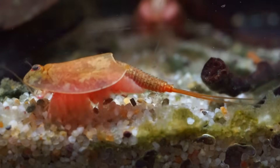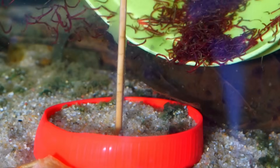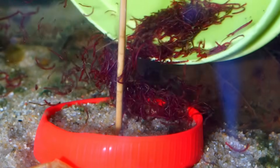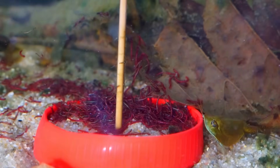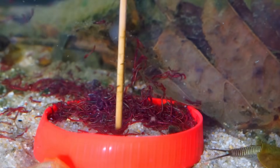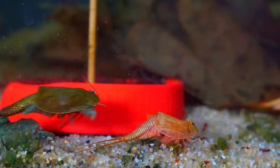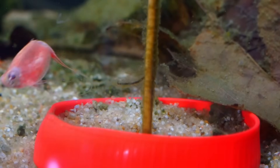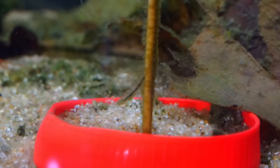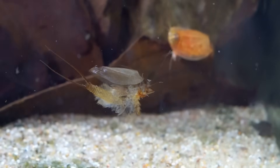Unfortunately they were coming to the end of their natural lives and began to degrade quite quickly. The English seemed to last the longest, going on for a few more weeks, along with one trooper of a Spanish one who just refused to die. Because they didn't have much time left I gave them a feast of bloodworm. I even managed to catch one of the English ones after his molt where he was bright pink and kicking - you could even see his molt floating around in the water.